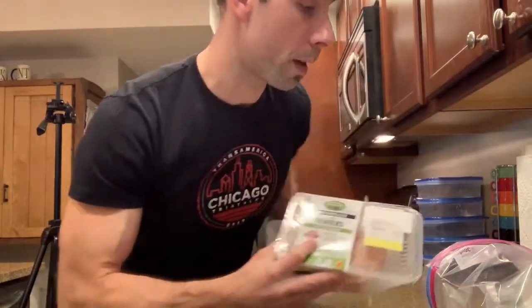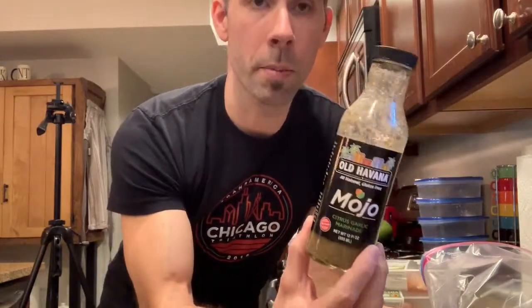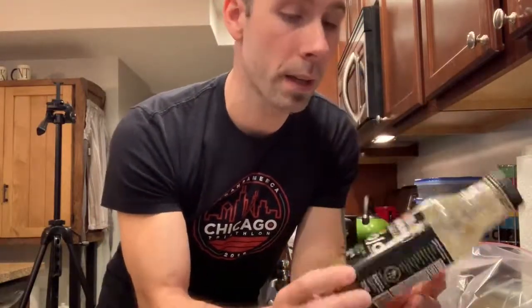The rice is cooking, so now while the rice is cooking I'm going to go ahead and start preparing the chicken — very easy. I like to use cage-free organic. Today we're using tenders because that's what was freshest in my opinion. I'm also going to use a bag to let the marinade work, and I like to use the mojo marinade. A couple companies make it — this one is by Old Havana.